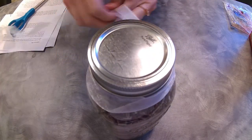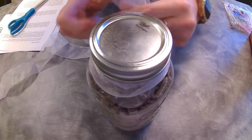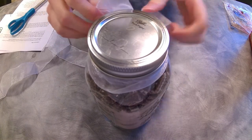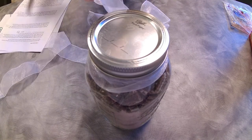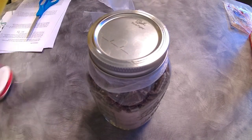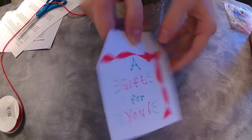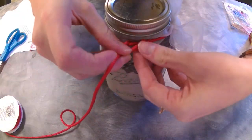Then you just decorate the jar. Be sure to include baking or cooking instructions on your jar somehow so that when the recipient gets this gift, they'll know what to do with it. For mine, I just made a tag and put the directions on the back of it and tied it onto the jar with a ribbon.